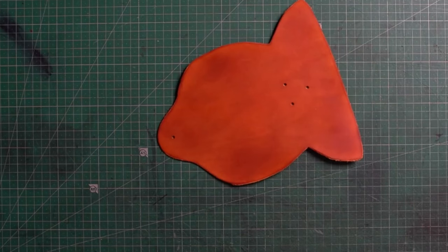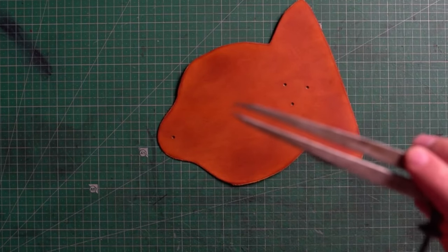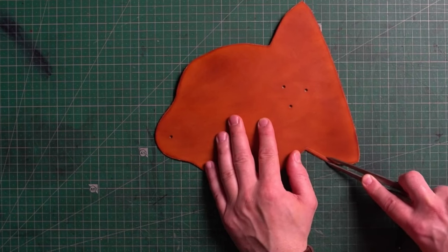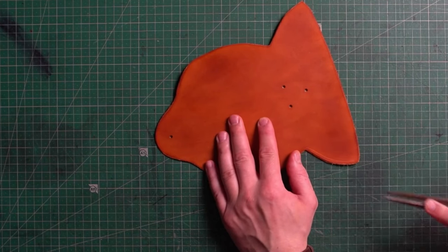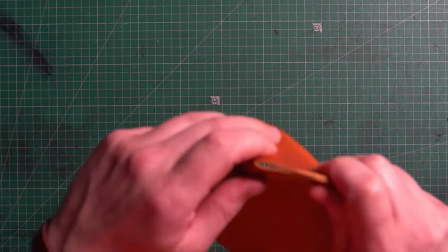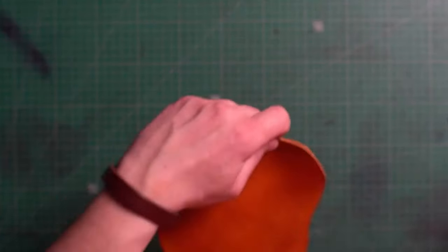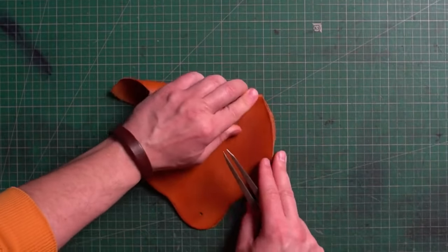So we've finished all the processing of the leather. Now it's time to stitch it all up. I use a compass tool to mark up the stitching holes. Fold the case and mark where the stitching line should finish. Just make sure you have the same amount of holes on both sides.